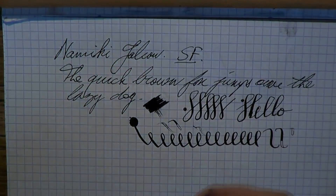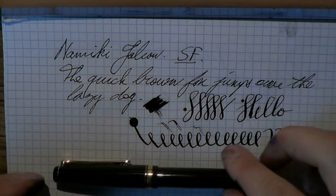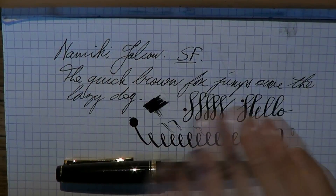So in all, I love it. I think it's a very interesting pen and I really enjoy using it. I hope that was useful, and I'll see you later. Bye bye!